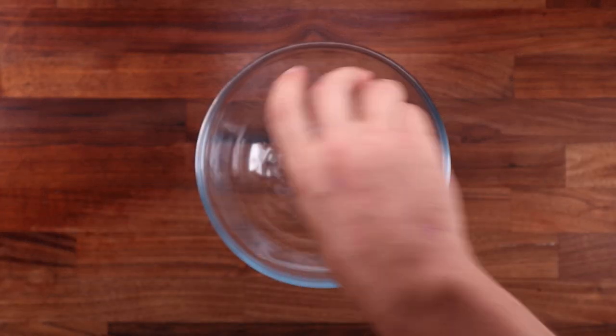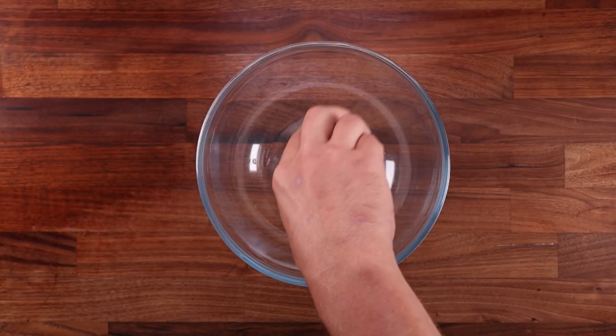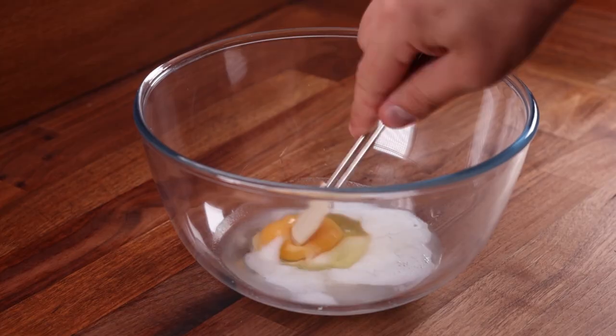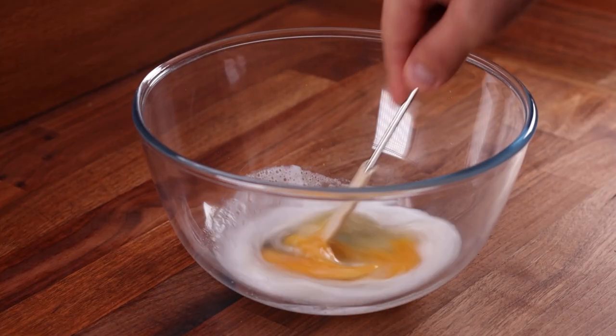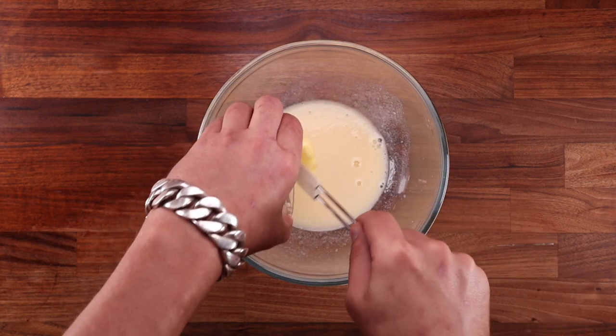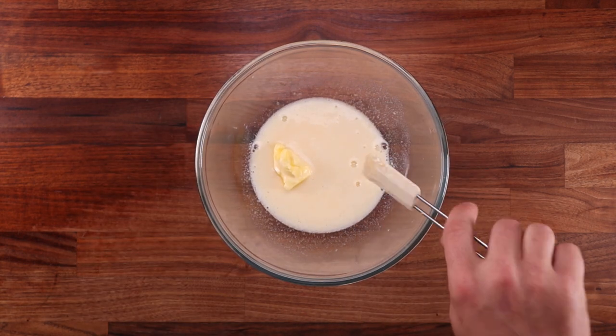The dough doesn't contain any yeast so we don't have to worry about fermentation. In a large bowl add the water, salt, baking powder, the egg, and the vinegar. Give it all a good mix mainly to dissolve the salt. Follow that with the soft butter, and now you can add the final ingredient: the flour.